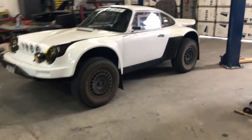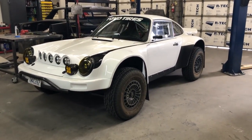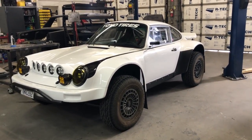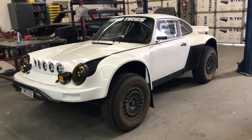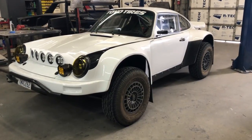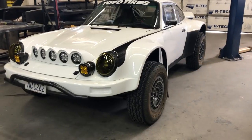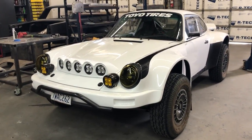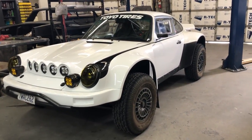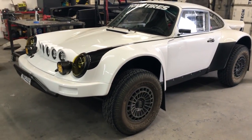For those of you who aren't familiar with this build, this is coined a Baja 9-11. This is something that I was inspired to do — a lot of inspiration from luxury pre-runners, a little bit of everything off-road. I spent the last nine years building custom luxury 911s for other people and being an off-road enthusiast myself, I just had this crazy idea to go all out and next level with a Porsche 911.